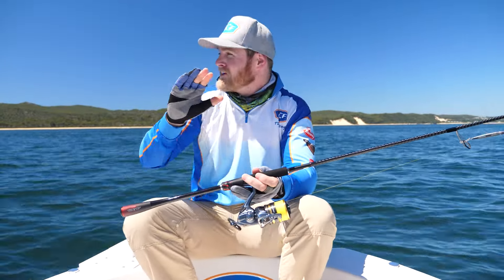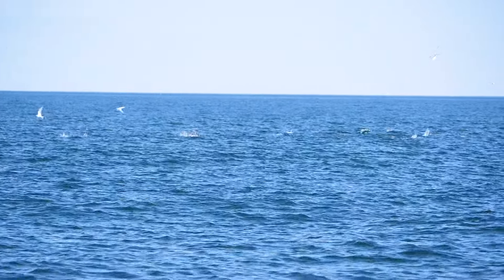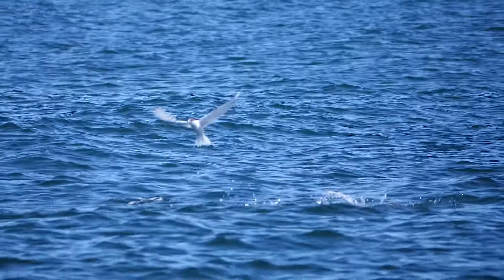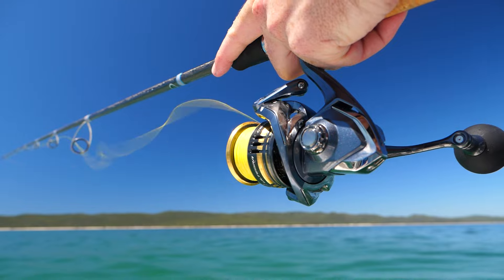G'day guys, Sammy here and you're joining us on an absolutely magical day on Moreton Bay. I'm here with my buddy Lane and we're on official business today. We're here to test out the brand new exclusive to BCF Shimano Ultegra reels. Now there's only one way to test out a reel properly and that's get it hooked up to a few fish. Let's get into a few.